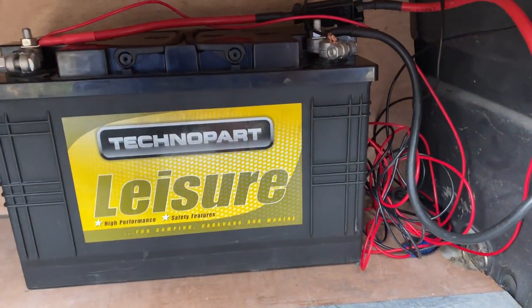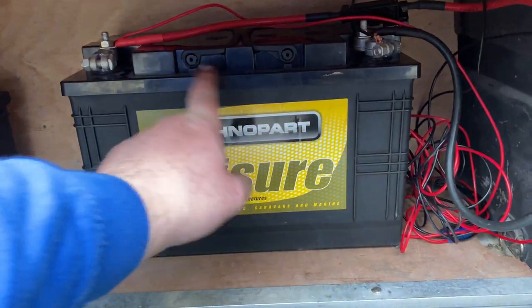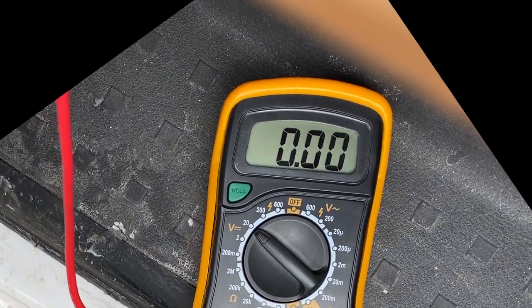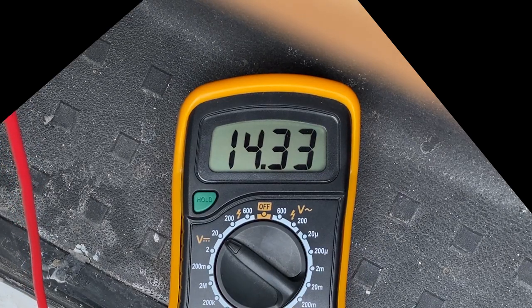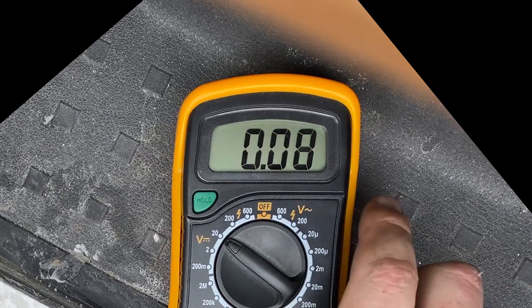I've connected the positive and the negative and a couple of wires to run my pump controller, and added the earth in there. Now it's time to test it — I'll start the van up and measure the voltage here. If it's anything over 12 volts then the system's working. And we've got 14.3 volts — that means it's actually charging off the alternator, so it's working lovely.